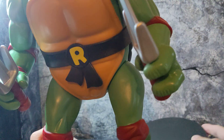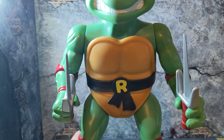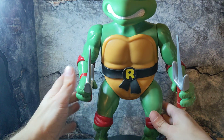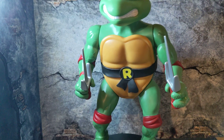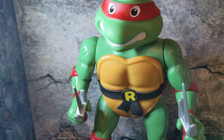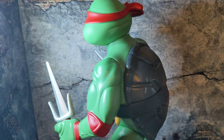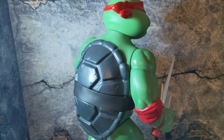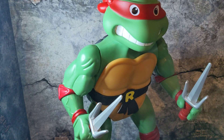I'll give you guys a 360 view — they're really big so let me pick up the camera and show you a nice little view. Rafael looks awesome. Honestly they're all designed the same, just different in paint and weapons and accessories, but you pretty much still have to have them all.